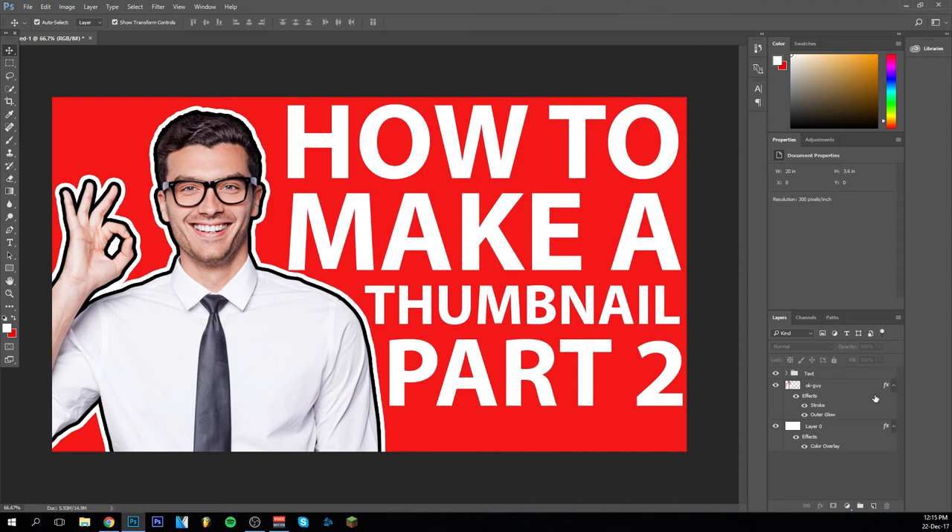I have another tutorial on my channel about how to cut out images if you want. If you have a background and you definitely want to remove it, use that other tutorial — I'm sure it will help you out and make it look generally better. With that said, I hope you enjoyed this tutorial. It's the second in a thumbnail series — I'll make more in the future covering different kinds of thumbnails. If you enjoyed, please leave a like and subscribe. I really appreciate that and hope to see you in my next video. Goodbye!